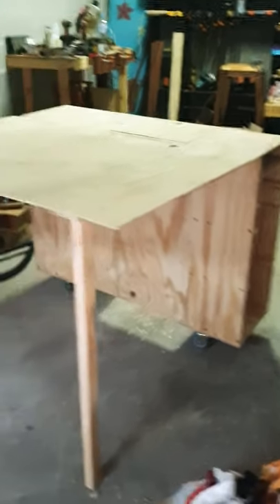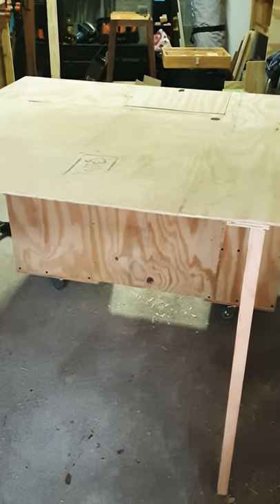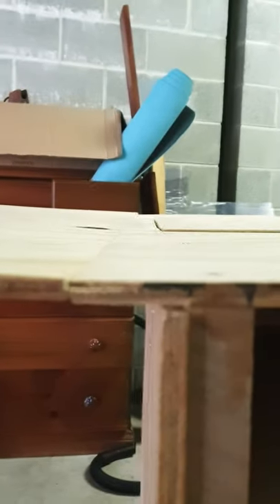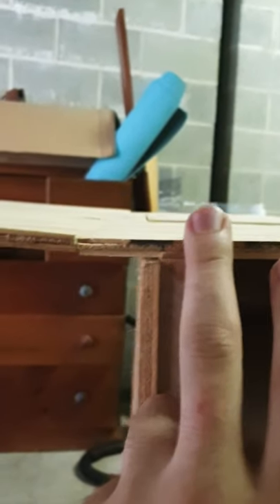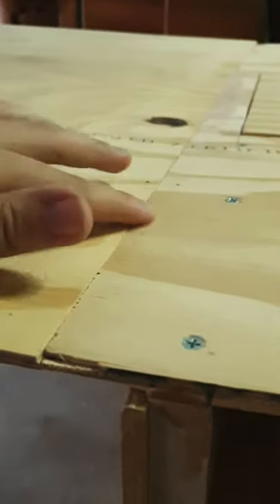I've just got a lot of sanding to do, some supports on those top shelves that I haven't done the screws in yet. I also need to sort out this alignment issue — it's not terrible, but if I go level with it you can see that the folding section sticks up just slightly above the main table surface on the majority of the table.